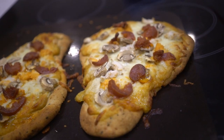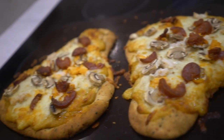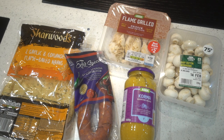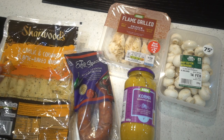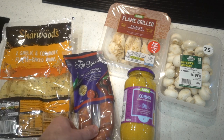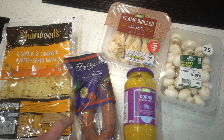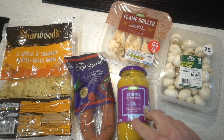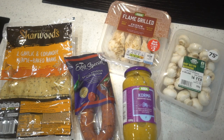If you want what you see on screen right now, follow this guide. To make this, literally all you will need: naan breads — I need to throw the coriander ones but I like them — some chorizo because it is literally the best thing with everything, some chicken, some korma cooking sauce, and some mushrooms. It is literally the easiest thing you will ever make with the least ingredients possible.